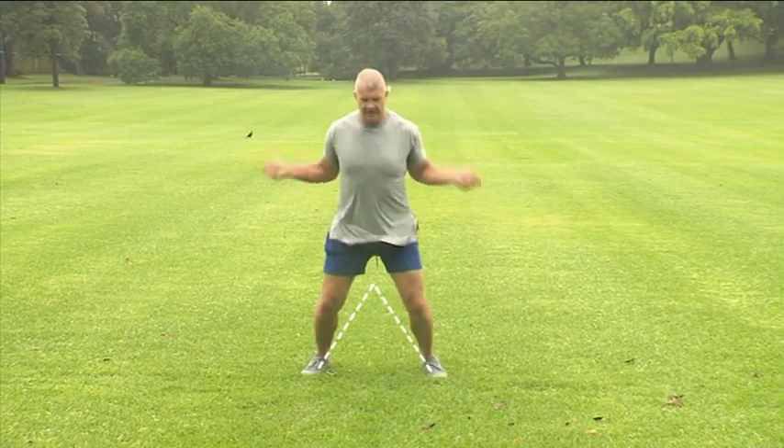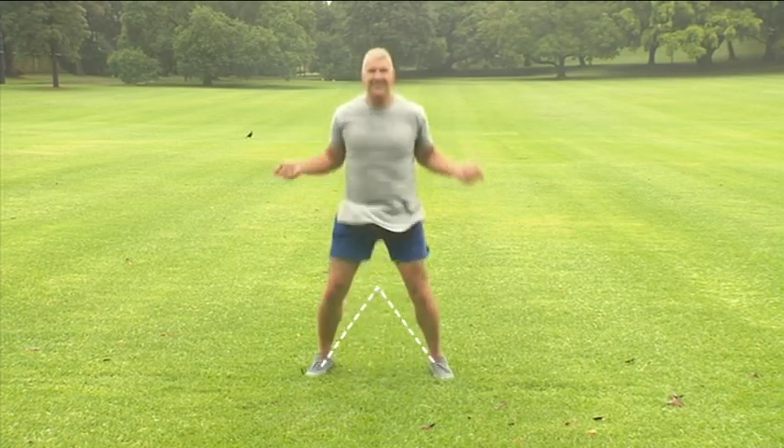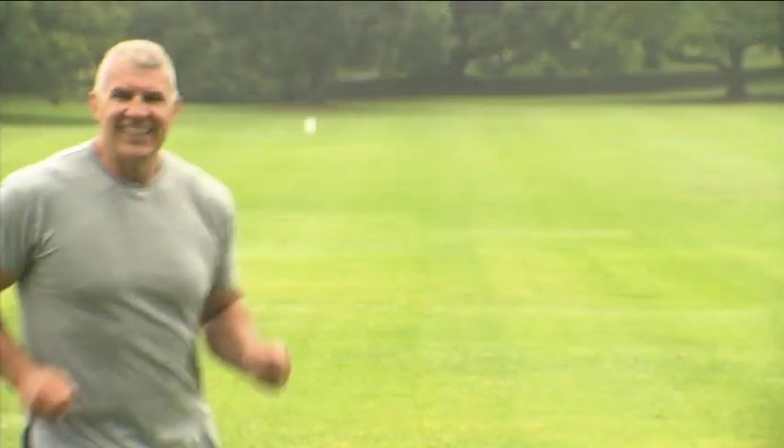Once you've mastered that, try this: bring your feet out and back in as you jump over the rope. Do each movement for about 15 seconds, with 15 seconds rest between each exercise.